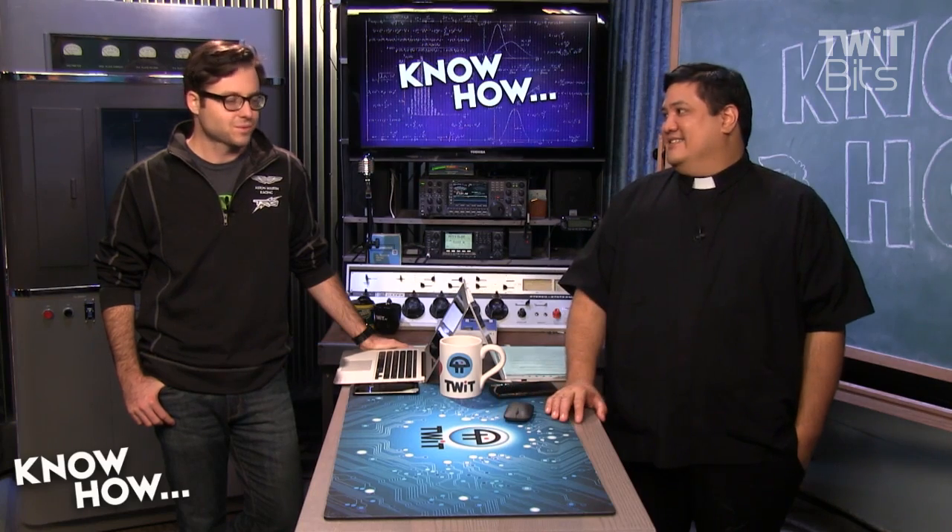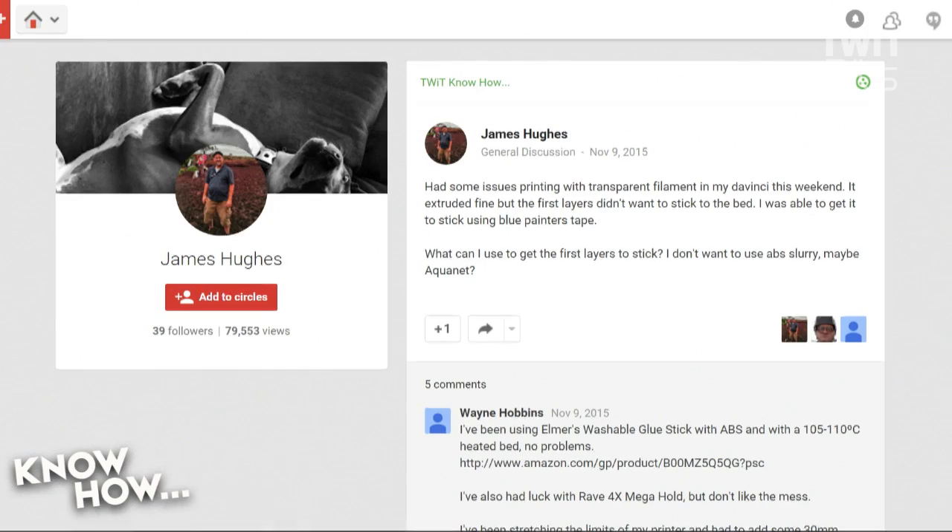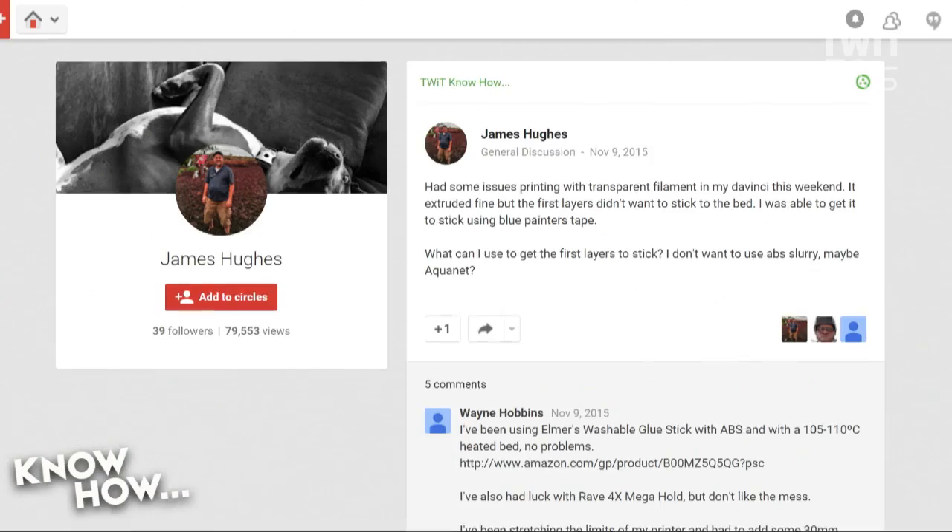Considering we've been outdone more than a few times. What do we got first, Brian? So this one comes from James Hughes, and his question is: I had some issues printing with transparent filament in my DaVinci this weekend. It extruded fine, but the first layers didn't want to stick to the bed. I was able to get it to stick using blue painter's tape. What can I use to get the first layers to stick? I don't want to use the slurry. Maybe Aquanet?